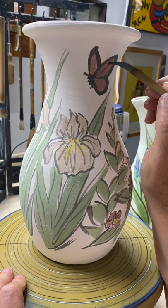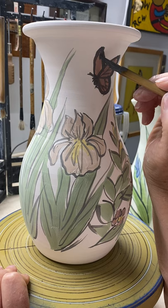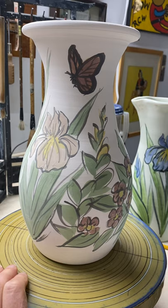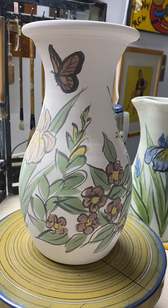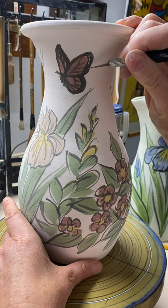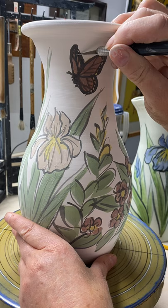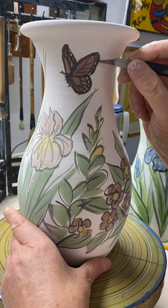This might end up being not a monarch, but maybe a viceroy. Now what I can do is take my trusty X-Acto knife — I want some dots on the end of the wings of this butterfly. So I'm just going to scrape out a little on top of the black and scrape a little away, rather than trying to paint around and make those white marks. Just make sure there's no little edges there. That looks good.